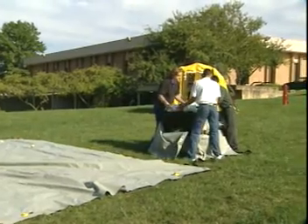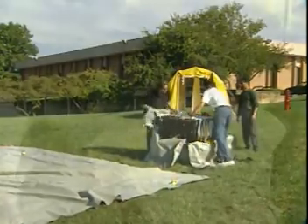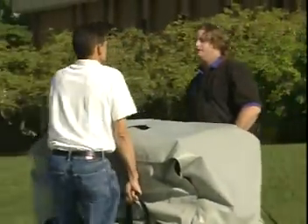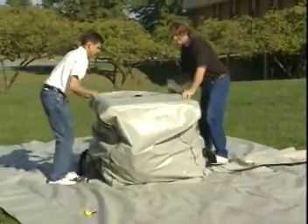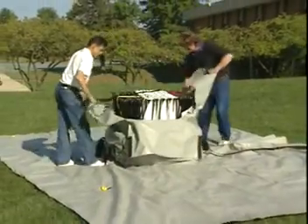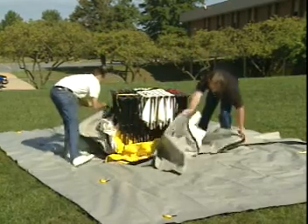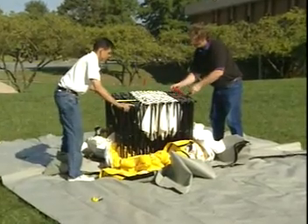They're now going to pull the curtain sets off the top of the shelter and set them aside. As they position the shelter in the center of the ground cloth, the fluorescent yellow markers on the bag indicate the ends of the shelter, so that you can quickly make sure that the configuration of the shelter is proper on the ground cloth.